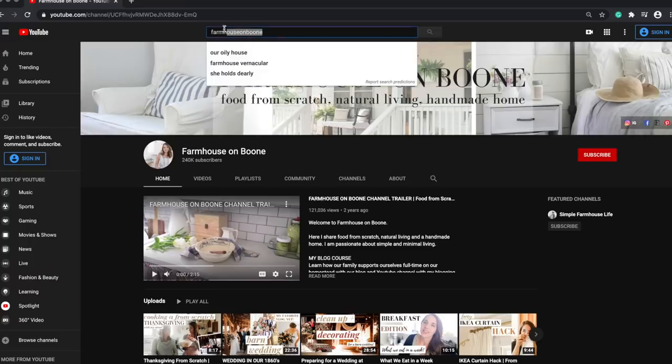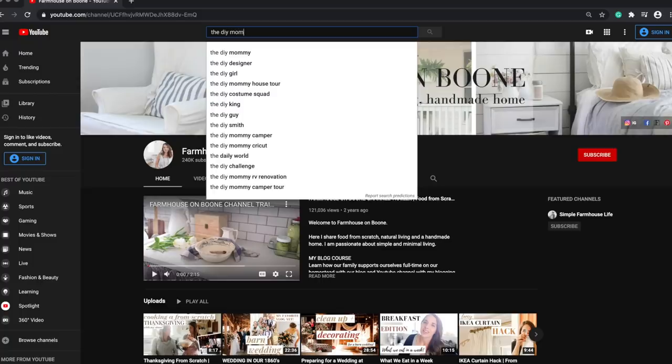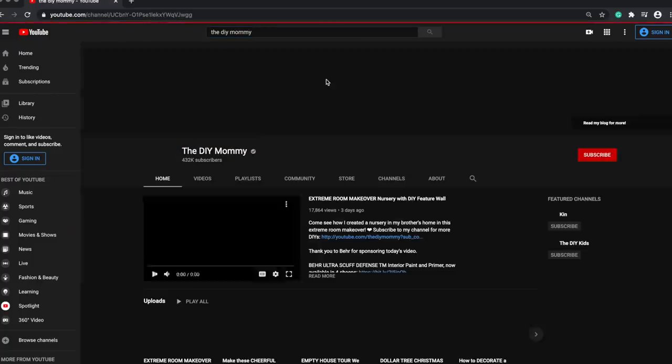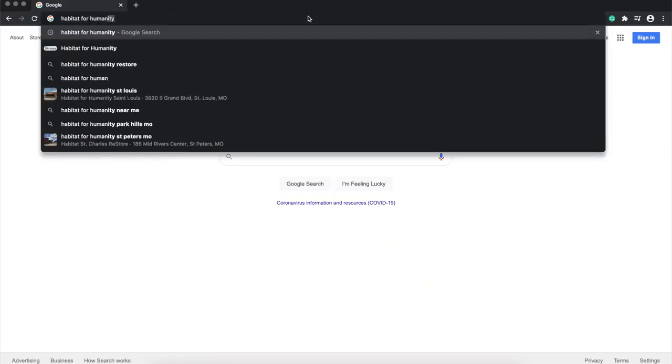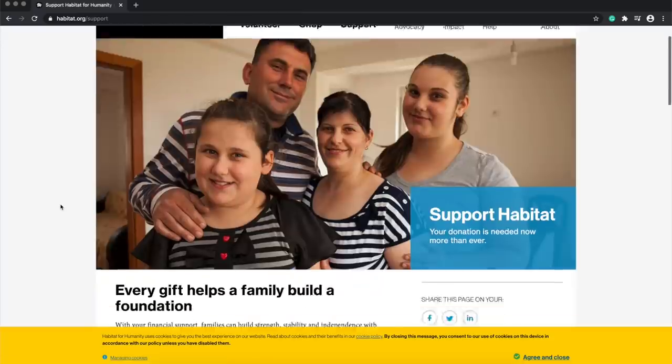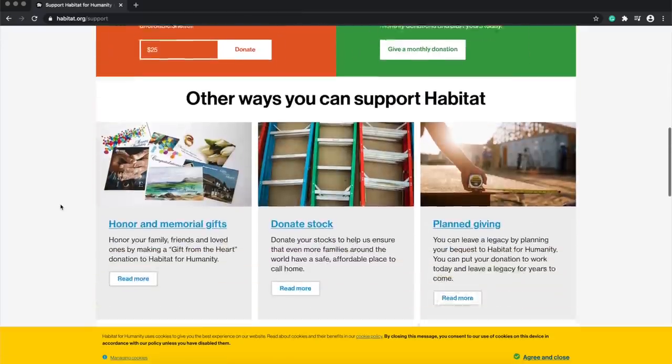Hey everyone, it's Lisa from the blog farmhouseonmoon.com and today I'm doing a really fun collaboration. Christina from the DIY Mommy invited me and several other YouTubers to make over a thrifted antique dumpster-find piece of furniture. As part of this we are also doing a fundraiser for Habitat for Humanity. There will be a donate button so you can check out the details below this video. Make sure after you're done watching my thrifted chair makeover that you go watch all of the other furniture flips — there are so many good ones, you're going to be very inspired.